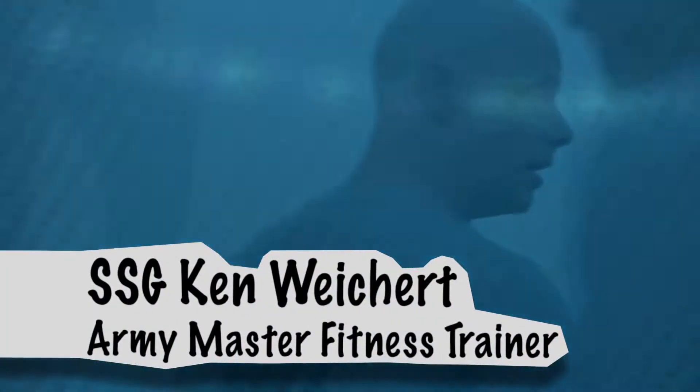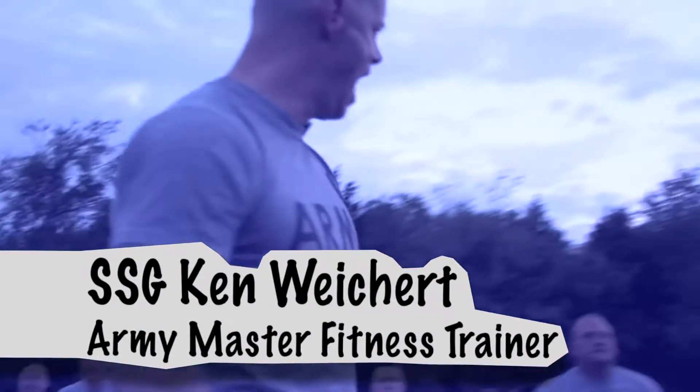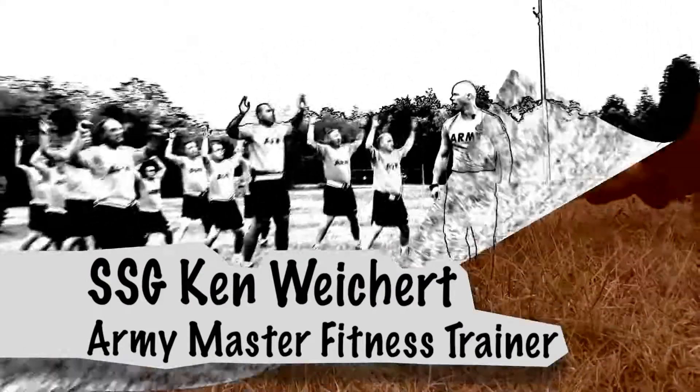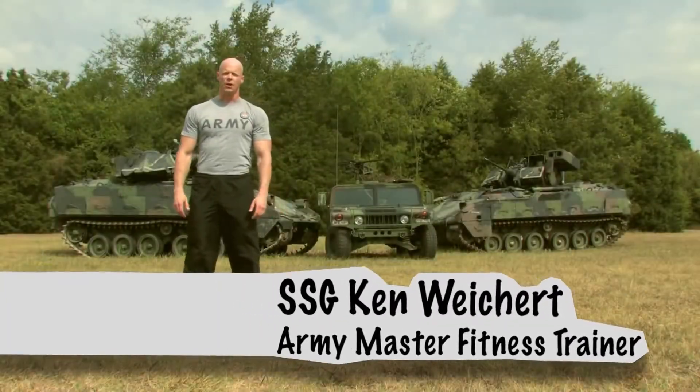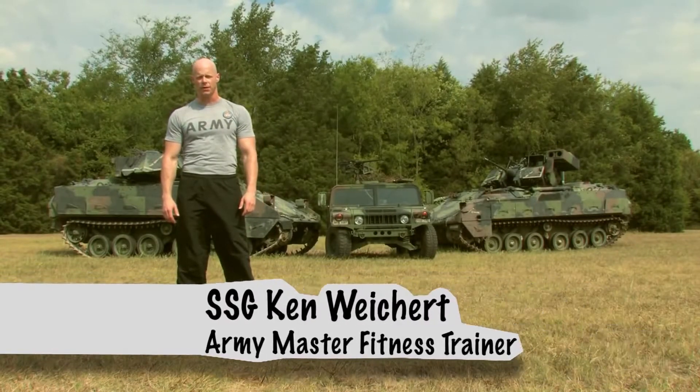Stay in that formation. Hand and eyes off. Hello, Staff Sergeant Ken Wykwood here, Army Master Fitness Trainer and proud member of the Army National Guard.